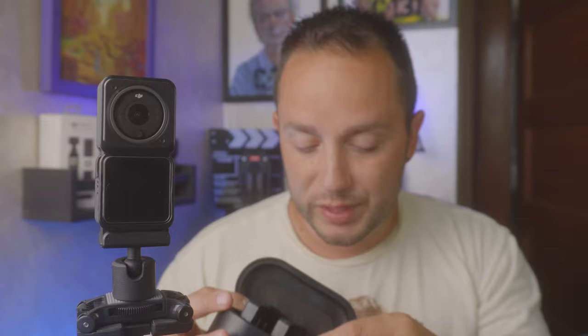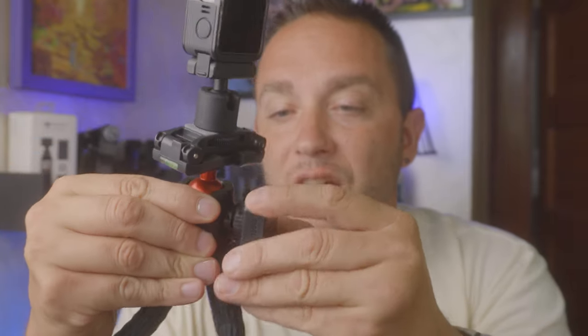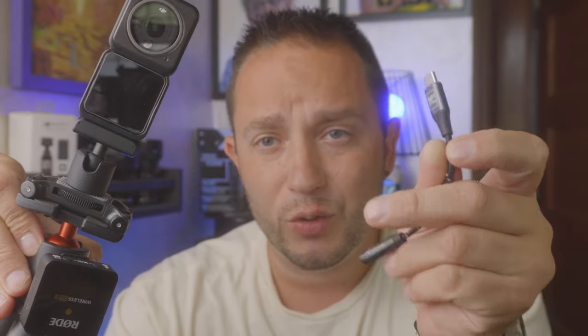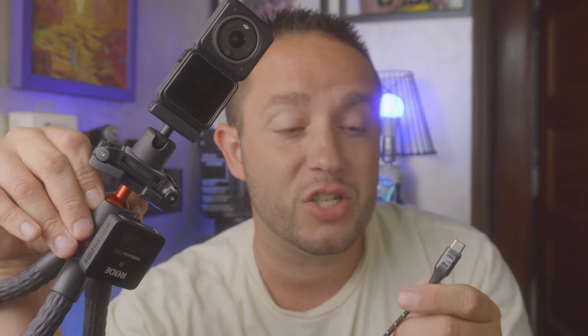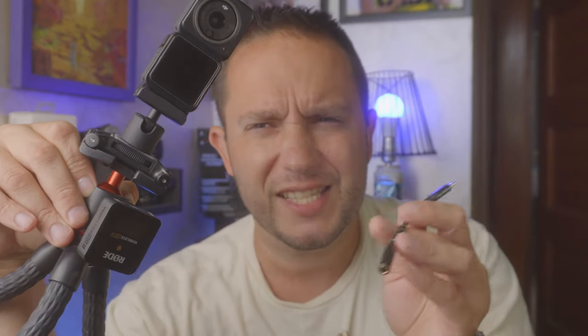The problem with a setup like the Rode Wireless Go 2 is you have a receiver, and the receiver has to go near the camera or on it. So you'd put it in a cold shoe mount, then run the wire to it. But you can't just run your mic wire to it — you have to buy an adapter. So you need a USB-C to headphone adapter, and these are a little unreliable. The $7 one I got sometimes picks it up, sometimes it doesn't. If you're going to do this route, you have to spend like $20 for something like the Movo, one of the brands actually intended for microphone use and not just for a cell phone, because it's finicky.